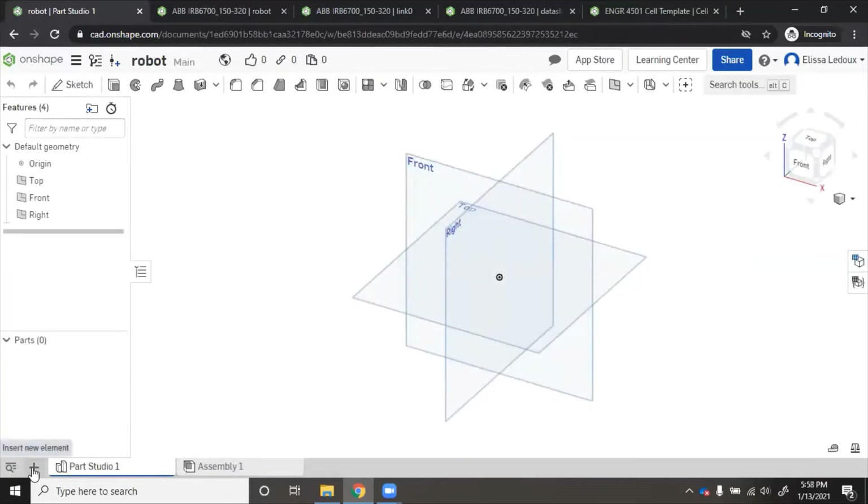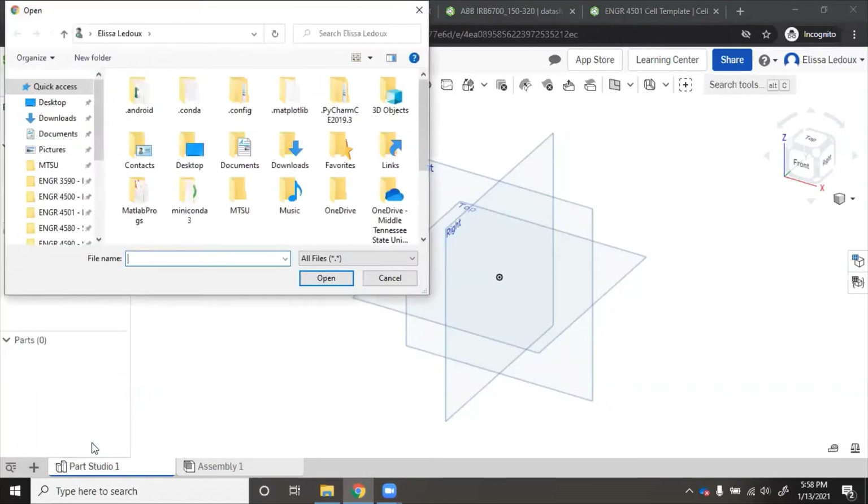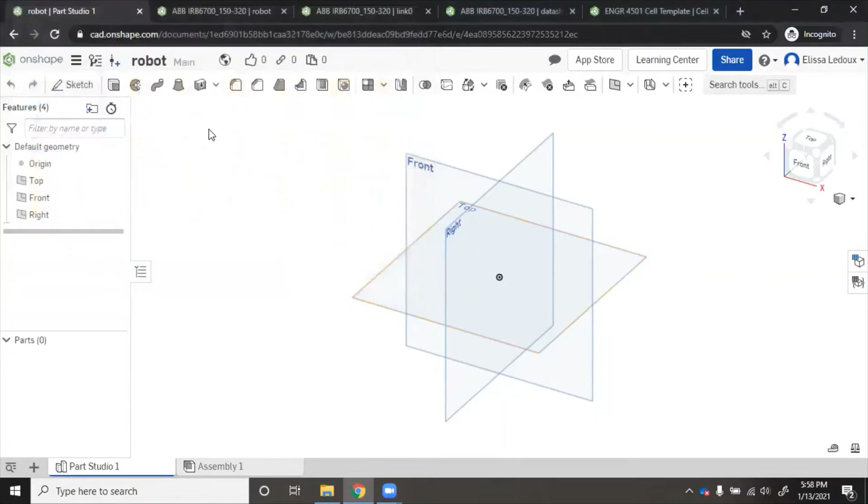Then you go to the plus sign and click 'Import'. Once you're here, navigate to wherever you have downloaded the robot CAD files and upload those. Usually a STEP or parasolid works the best. Since I've already done that, I'm going to cancel out of this and show you where I have loaded that in.